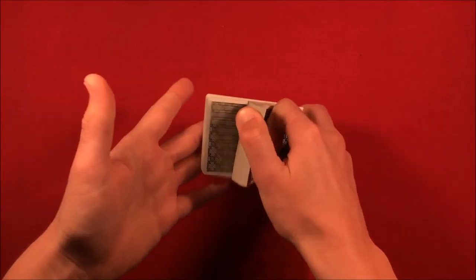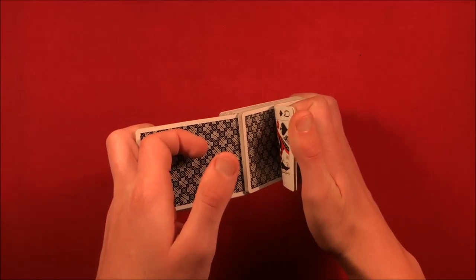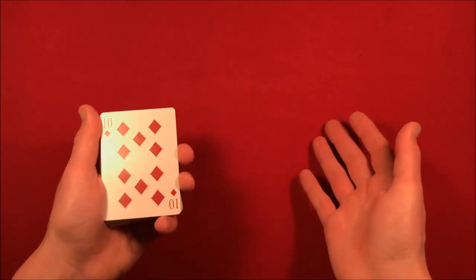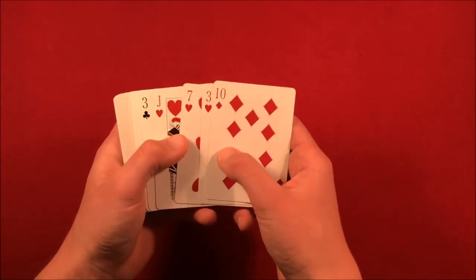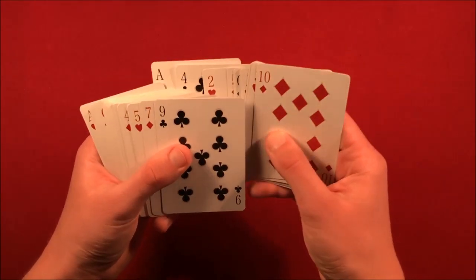From here you go up to the spectator and tell them you'll start off by shuffling the deck. All you're doing is shuffling but making sure to leave the top four cards in that same order - it's really simple, you just leave those there. Then tell the spectator you're going to go ahead and make a couple of predictions, and you turn the deck towards you so they can't see what you're doing.